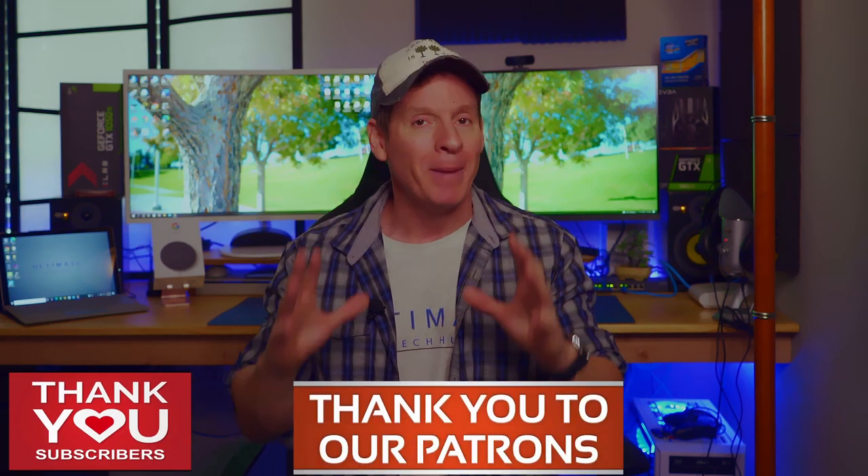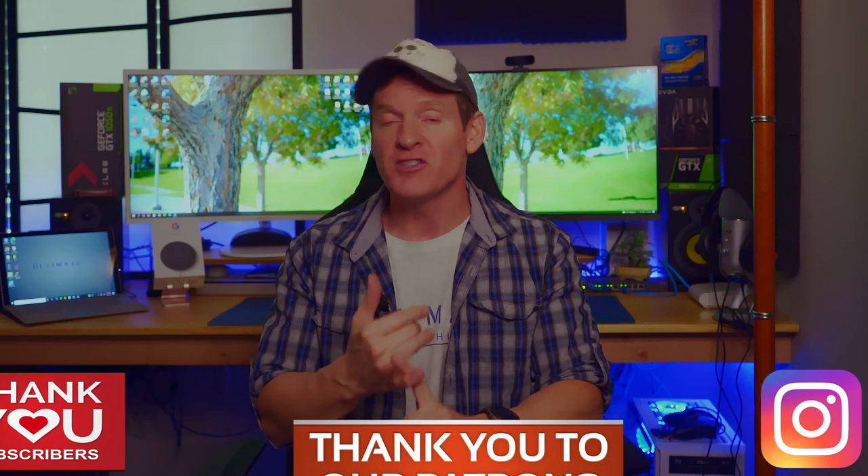What's up guys, welcome back to the channel, welcome to 2022 — this is our very first video. I want to thank all our viewers, our subscribers, our Patreon supporters, and those who follow us on Instagram, Facebook, and Rumble. Thank you so much, we truly appreciate you.